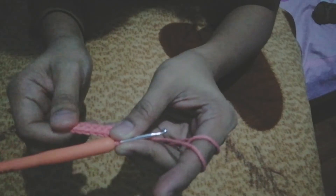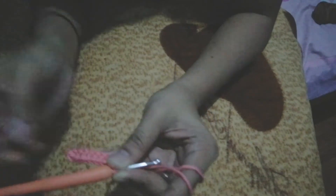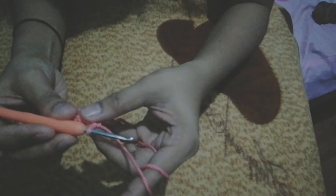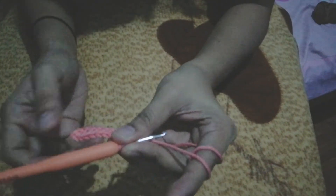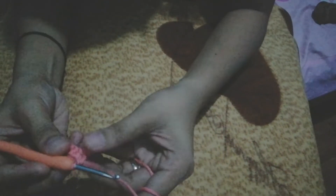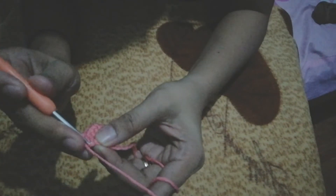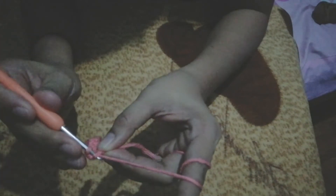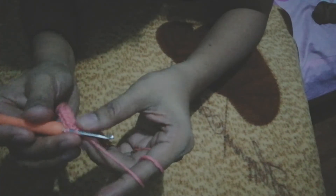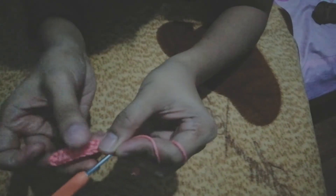Depende po sa yarn na gamit natin. Ngayon, yung gamit kong yarn is comb cotton, so malambot siya. Yung gawa ng sinulid niya is sobrang soft. Medyo pricey kasi maganda yung yarn natin, so asahan natin na lang na maganda rin yung ating gagawin. The last — we have remaining 1 chain. Pasok natin dito — yarn over, then yarn over again, under 2 loops. Tada! You see, we have single crochet. This is the first row of our single crochet.